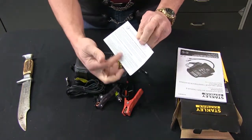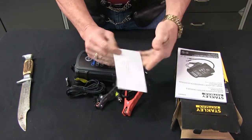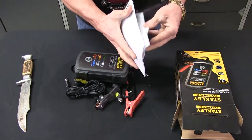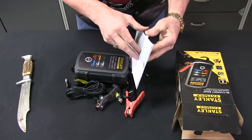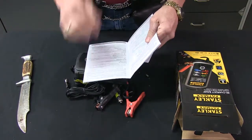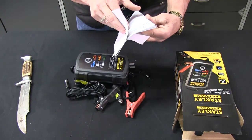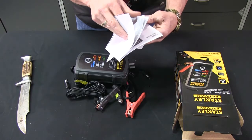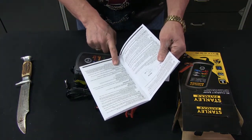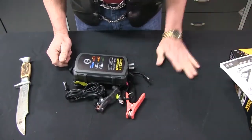Right here is the warranty card. You can fill it out on the bottom, or you could go online and do it if you want. But make sure that you get your product registered. I believe this is going to be a one-year warranty — and yes, it's a one-year limited warranty. So make sure you fill out the card and send that in.